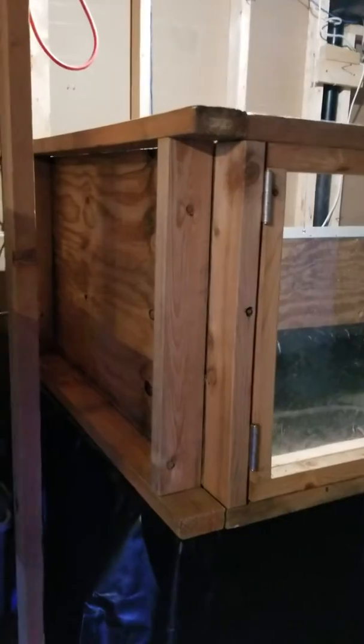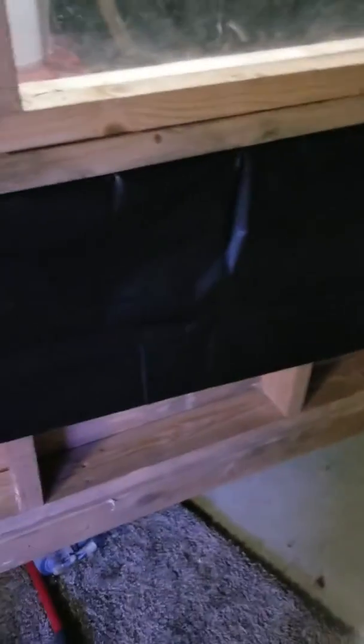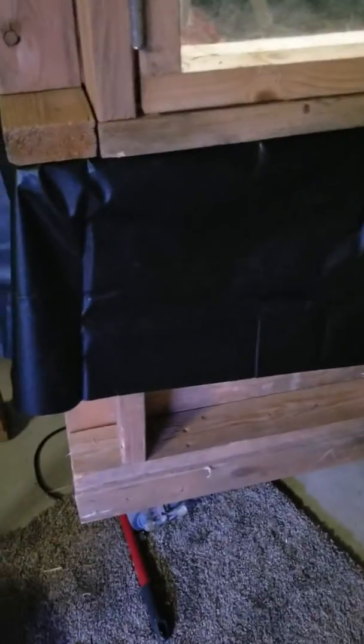If you noticed earlier, it actually has wheels. I did this when I designed the monitor cage because I wanted to be able to move it around in my garage where I built it initially, and they've actually come in handy since. I don't recommend doing this especially with a container that holds water, but so far it's been fine. I'm not moving it anywhere while it's full of water.